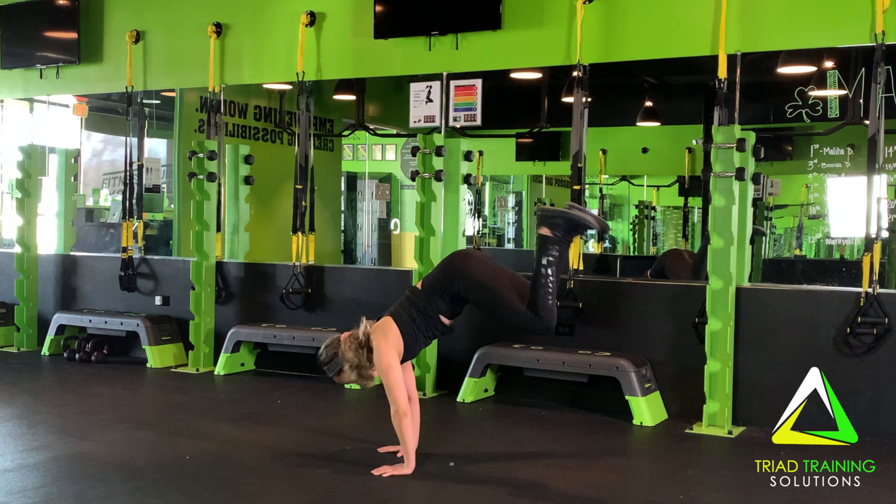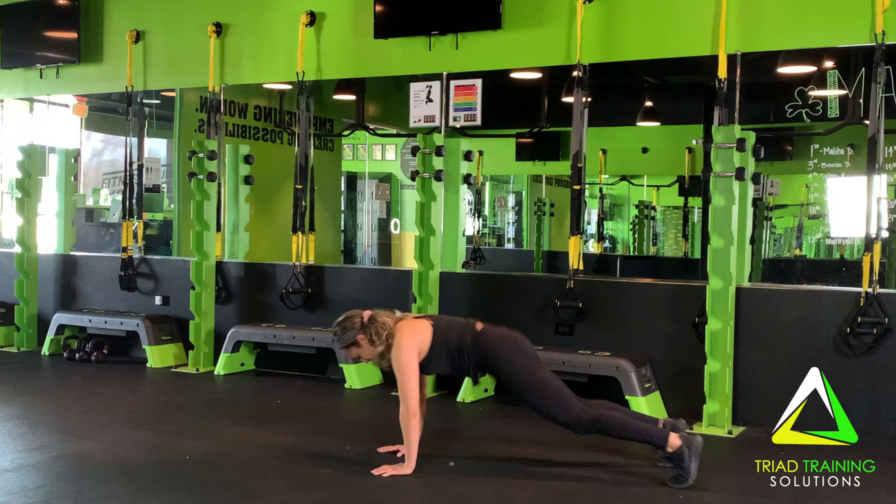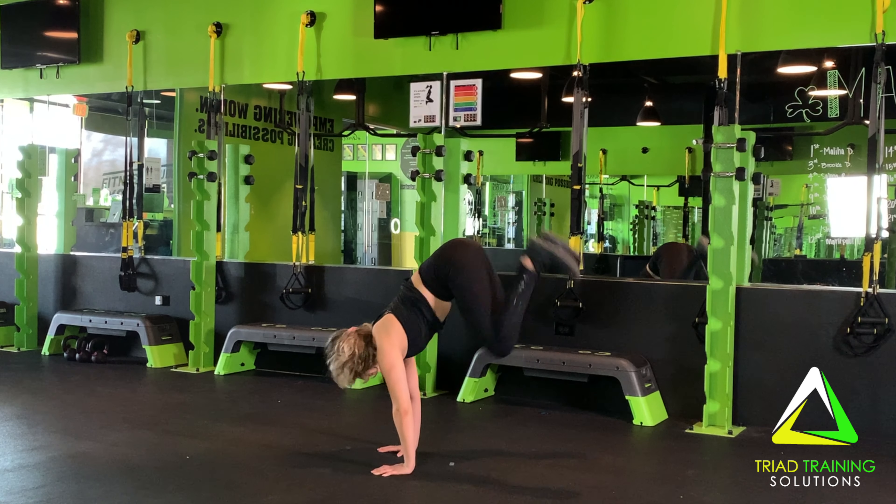Repeat: plank tuck, sprawl, tuck, plank. Repeat for the desired amount of time and/or reps.